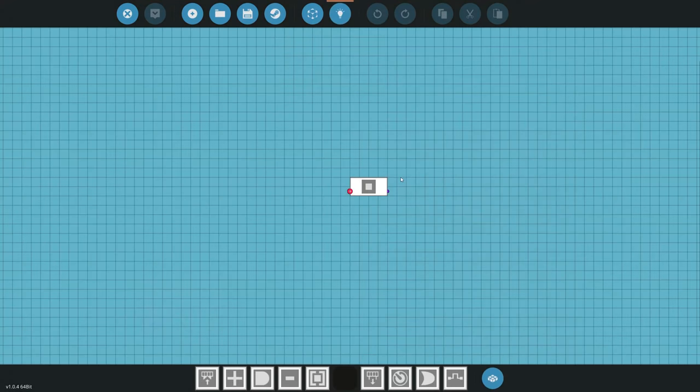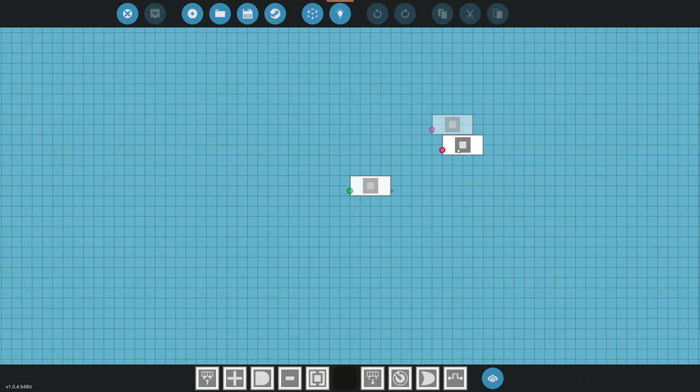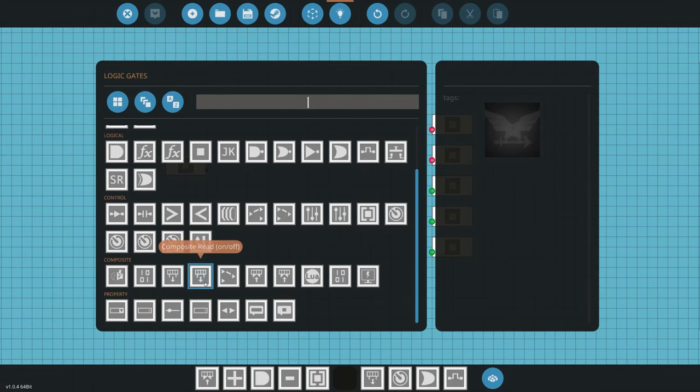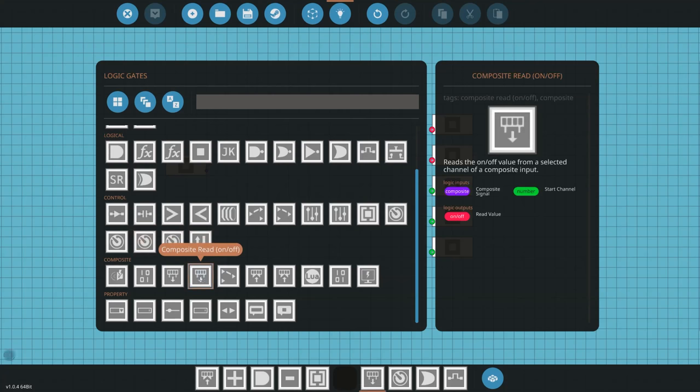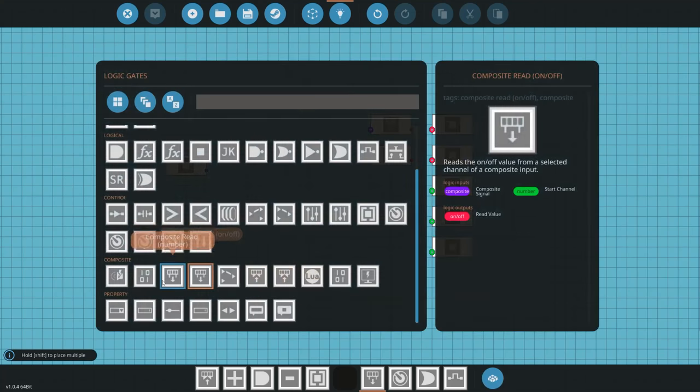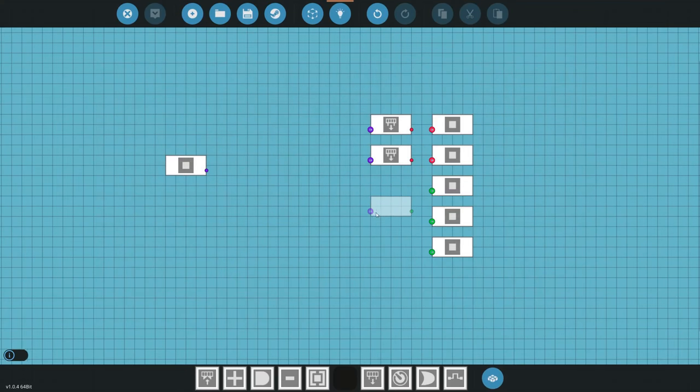We can then switch over to the logic. We're going to read the composite and convert it into numbers and on/offs. To do that, scroll down — you can see we have composite read number and composite read on/off. We'll add two on/offs and two numbers here.